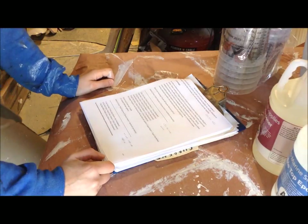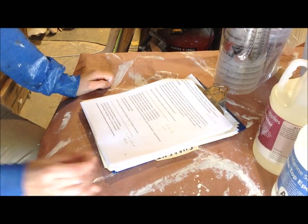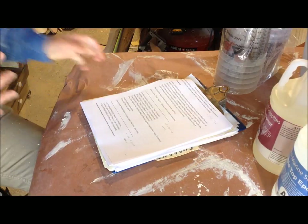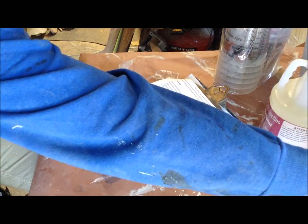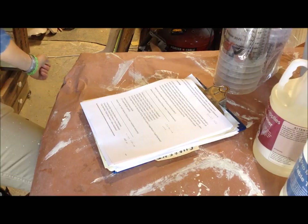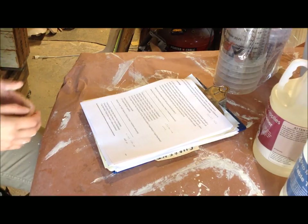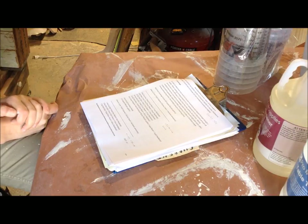I'm starting off my morning by pouring the seal coat on my tabletop. The tabletop is in the tent — it's actually a little cool out for this; it should be like 75 degrees when using this product, it even says it on the bottle. But inside the tent it's actually about 75 degrees versus the outside temperature, so I think I'll be able to get away with starting the pour this morning.